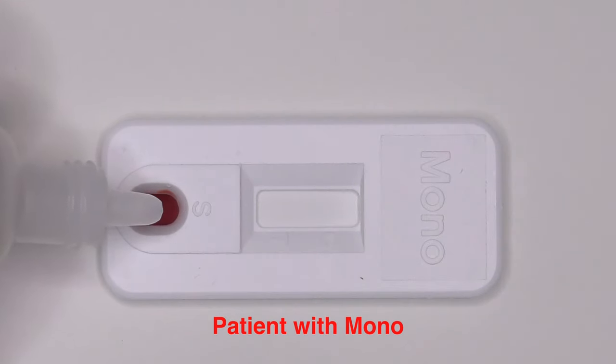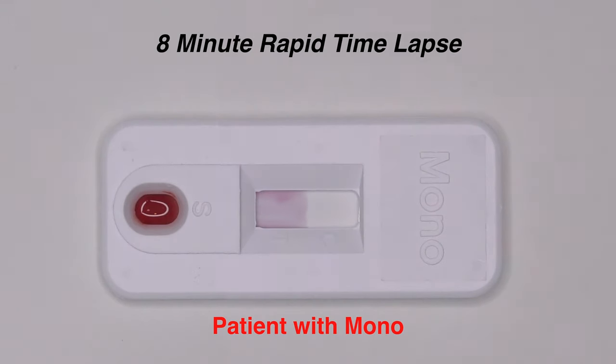Here is an 8-minute rapid time lapse showing a positive mono-spot result. The red arrow points to the control band to ensure the test is valid. If this red band is absent, any test results, whether negative or positive, would be considered erroneous and needs to be repeated. The blue arrow points to a second band that should appear if mono is present, indicating a positive mono-spot test. As such, if two bands are present, the patient has mono and should be treated accordingly.